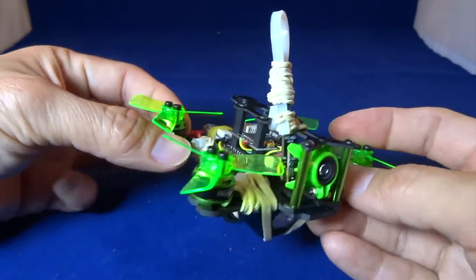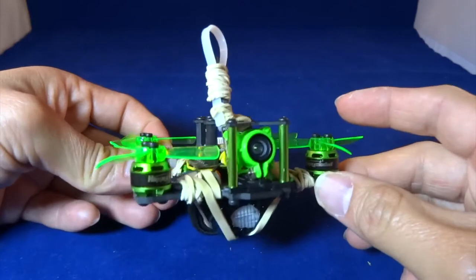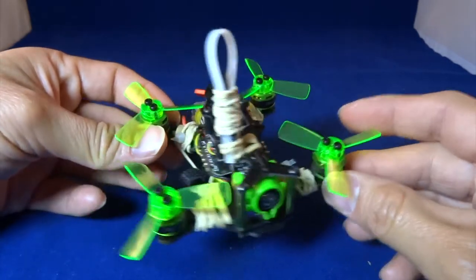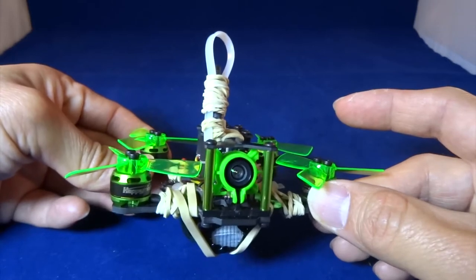Hope you guys like this video, please like and subscribe to my channel for more videos. Just remember, quadcopter is not rocket science — see you next time!